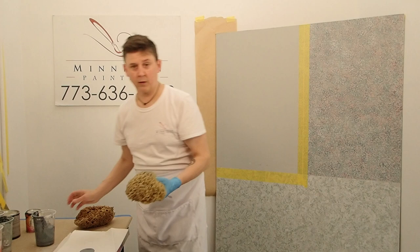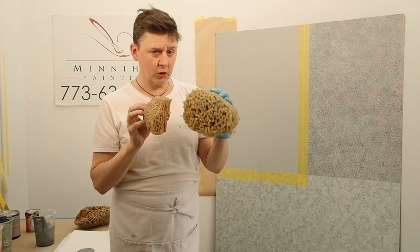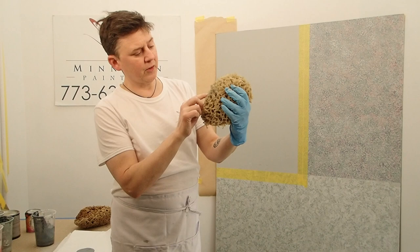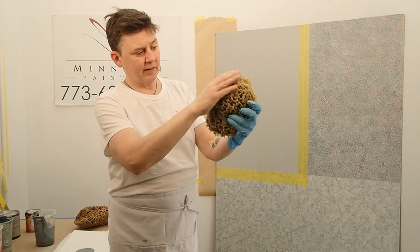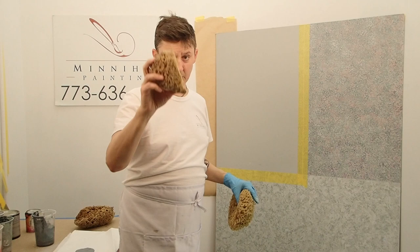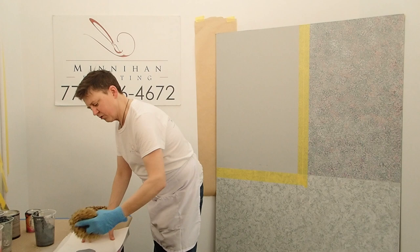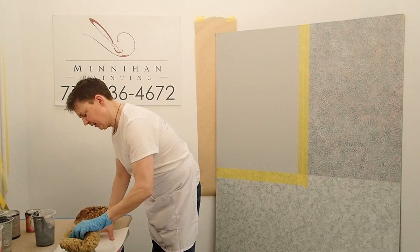One thing I want to show you is every sponge is different. These two sponges are completely different, so it does make a difference. You should look at your sponge — some of them have these flat areas and I try to avoid printing with those flat areas. I try to use the points of the sponge more. I've cut this one in half so I can cut in on the edges to make that pattern consistent on the edges. I'm going to charge up the sponge, blot it out a little bit, and we're going to start right up here.